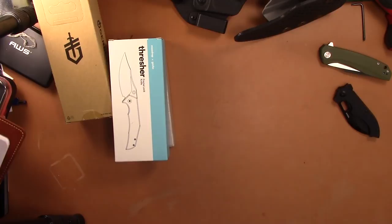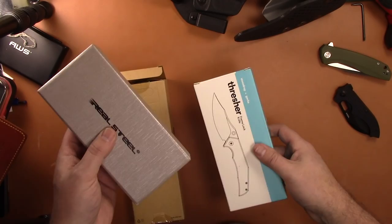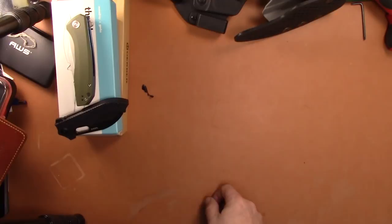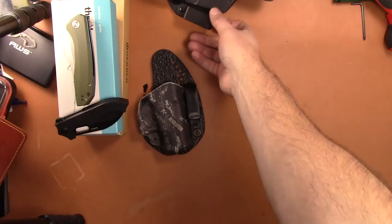These prices do not include PayPal fees — if you're going to do fees, add on 4%, or you can do friends and family and it doesn't cost anything. So to recap the knives: brand new Thresher, brand new Megalodon, the Flat Iron is free for anyone spending over $100, the Backlash is pretty much brand new, and the Goat is lightly used.